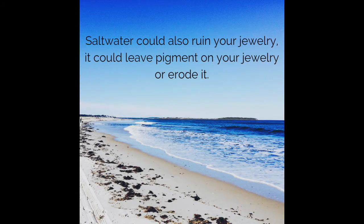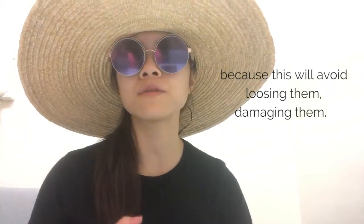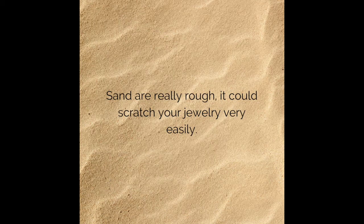Salt water could also ruin your jewelry — it could leave pigments on your jewelry or erode it. In conclusion, take off all your jewelry before getting into the water or going to the beach, because this will avoid losing them and damaging them. Also, sand is really rough and could scratch the jewelry very, very easily.